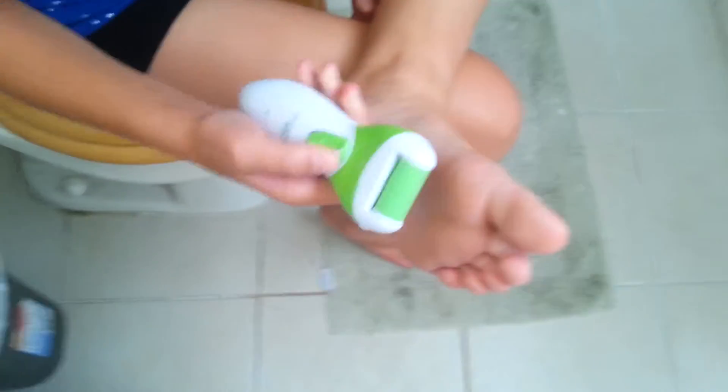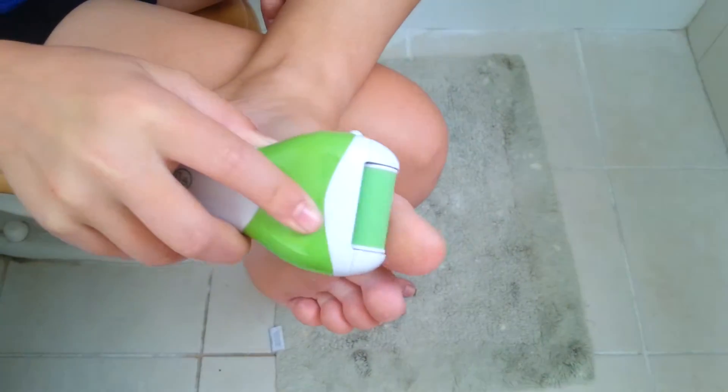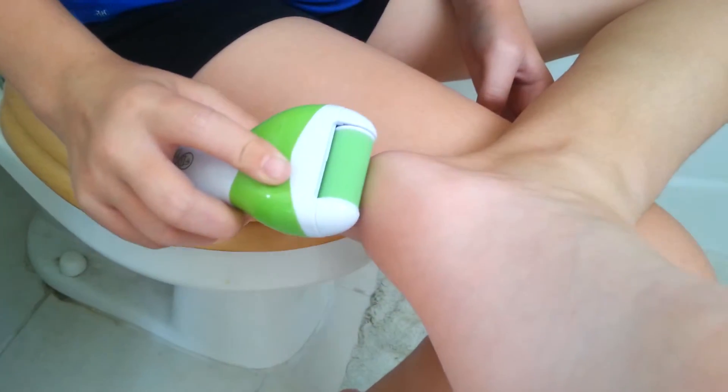So we're going to go ahead and use it and see how it works. Just light pressure, back and forth. You don't want to press too hard — you can hear it. You can get your toes, you can get your heels down there, going back and over it.